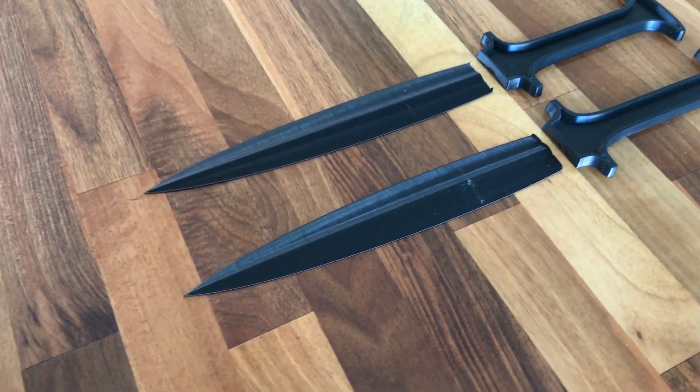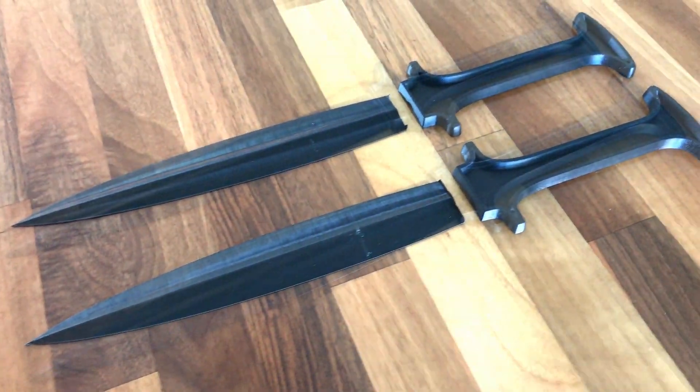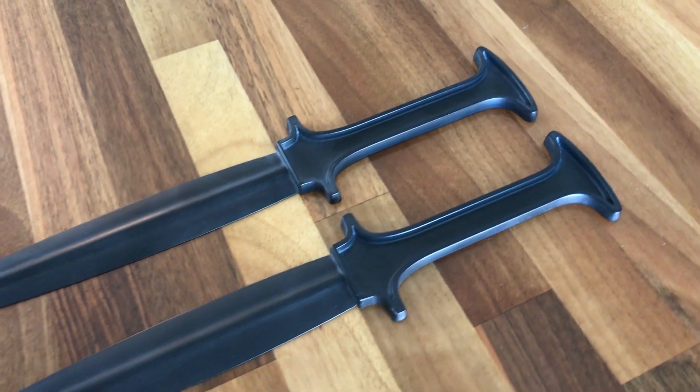I then glued each half of the blades and handles together, and then sanded and spray-painted everything to give the pattern a nice smooth surface.